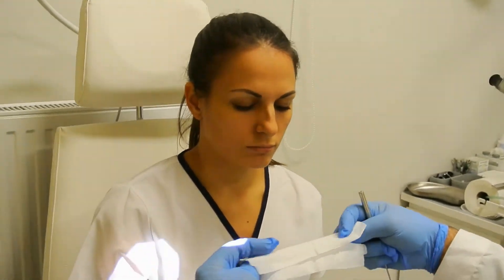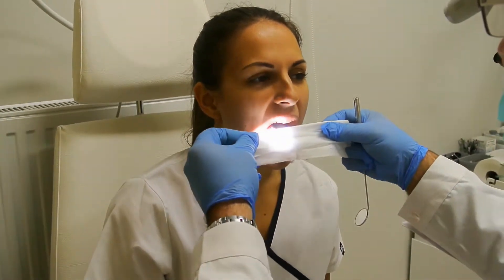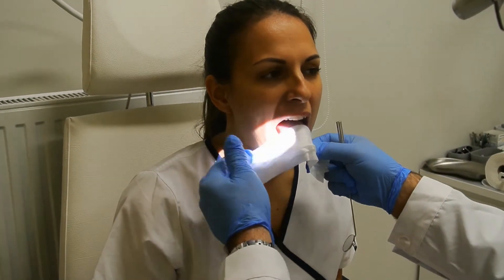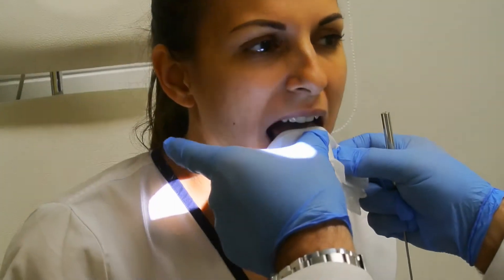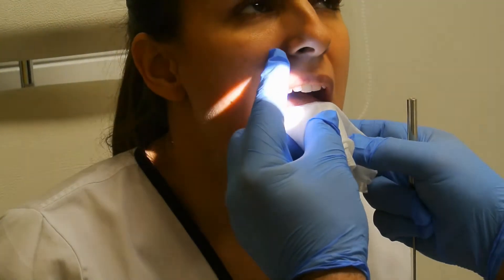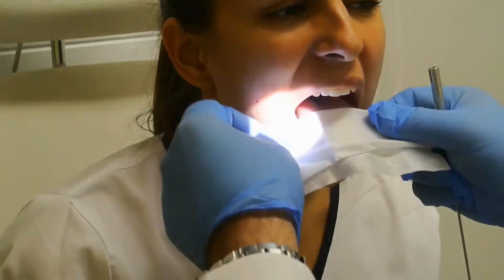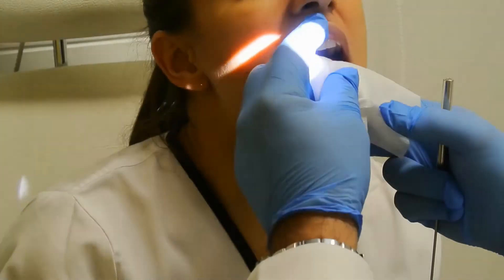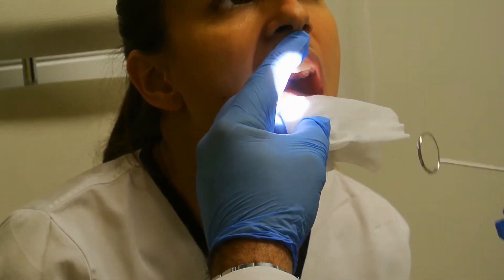Afterwards we get a strip of gauze to hold the patient's tongue. We should do this with our thumb and middle finger. We ask the patient to extrude the tongue and keep it there. It's not advised to pull the tongue, especially not pulling it downwards, as it would cause some pain over the rim of the teeth.